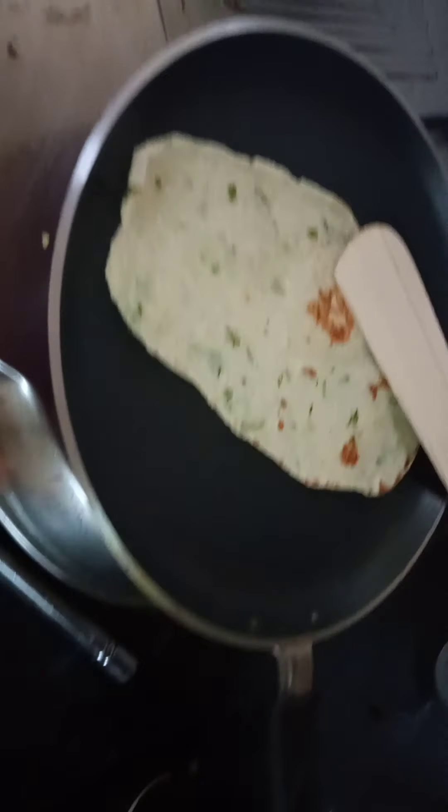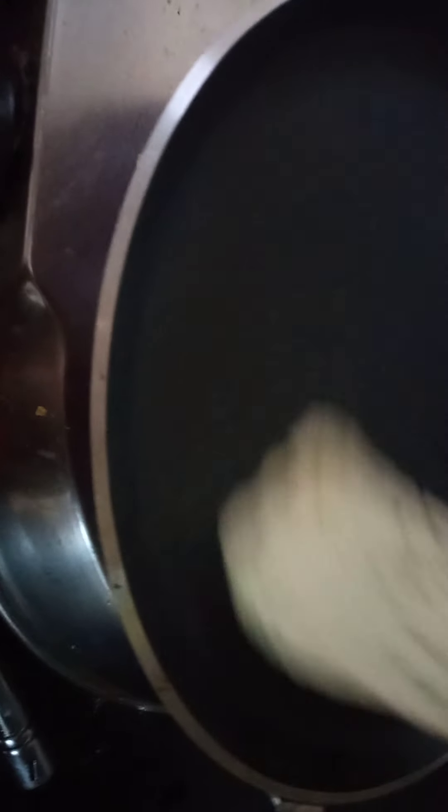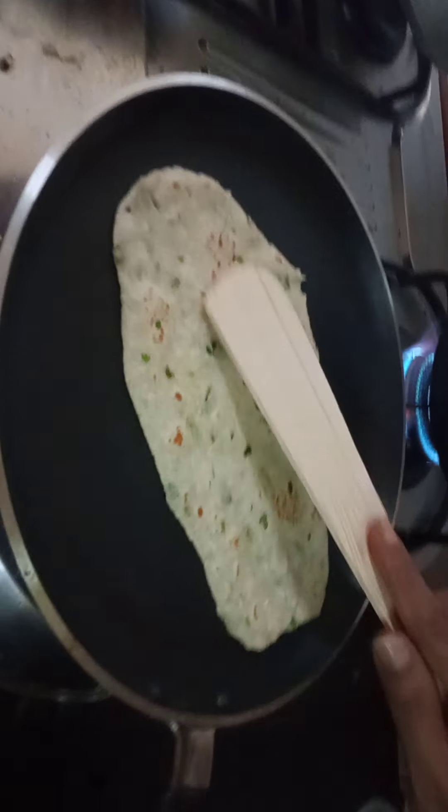You can see the naan is getting fluffy and how nicely it is baked. For a good naan, you should buy a good tawa — a non-sticky tawa or plain tawa. It costs around 550 rupees.